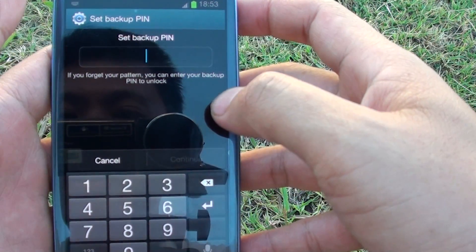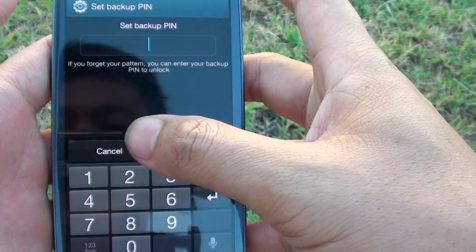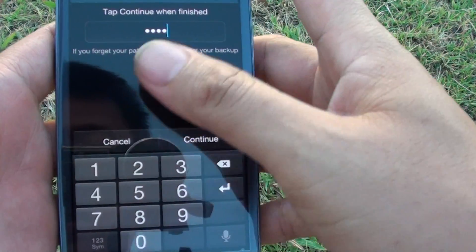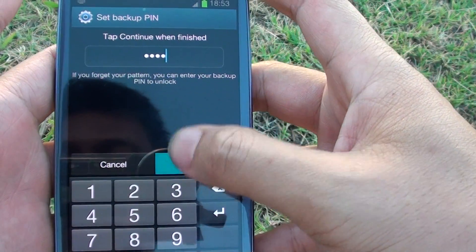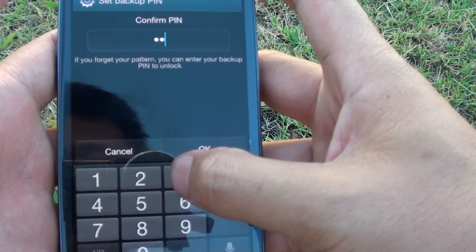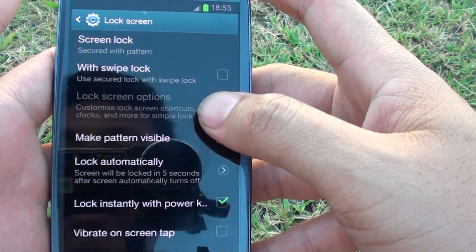Now set a backup PIN so in case you forgot the pattern you can always use a PIN to get back into your phone. I'm going to enter one, two, three, four as a default, then tap on Continue, then tap Continue again and enter the PIN again to confirm, then tap OK.